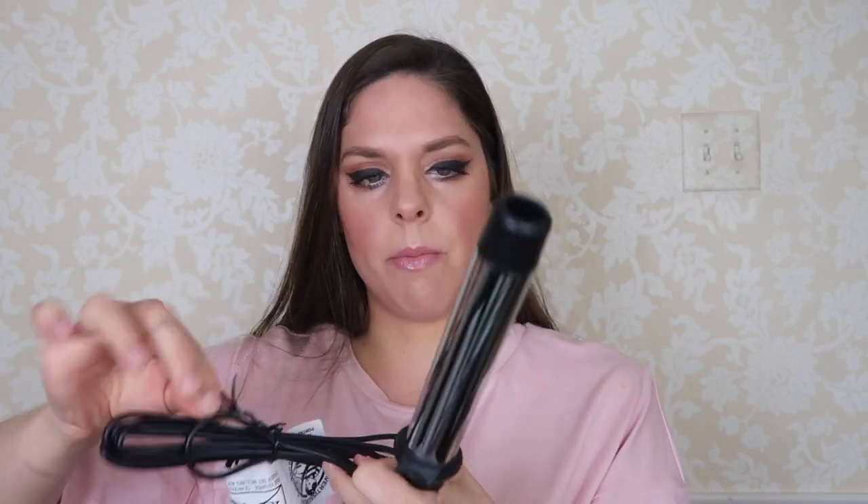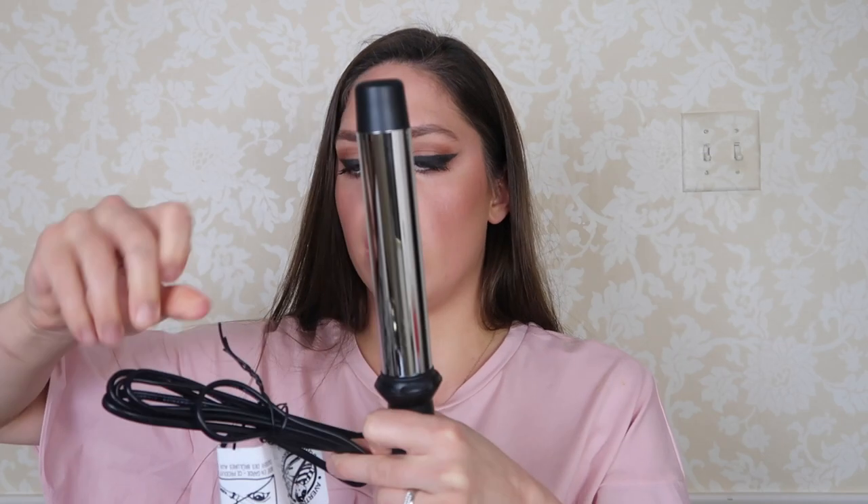I usually use the Sutra — the Sutra Bombshell Wand. I got it off Amazon, it's like over a hundred bucks. Whereas this one, they have a 70% off coupon code, which I'll link in the description box, which I think would put this at like $35, maybe $40. So I'll see how it compares to my normal wand.